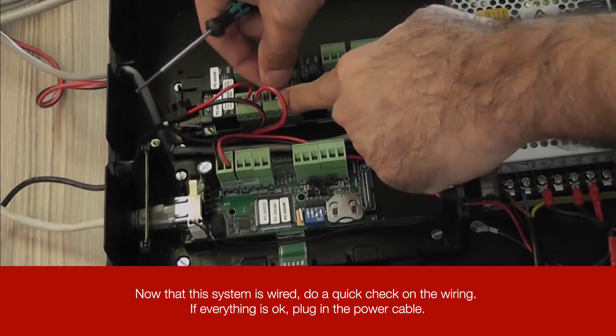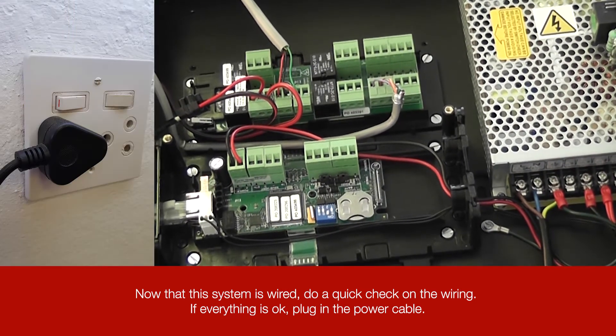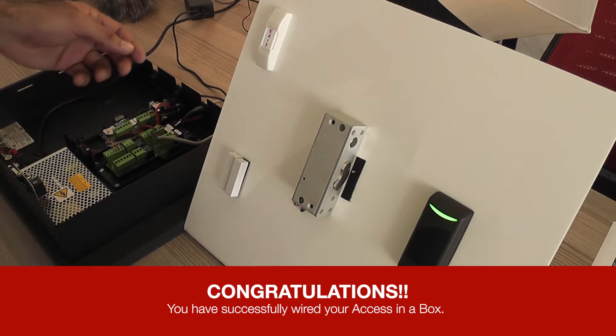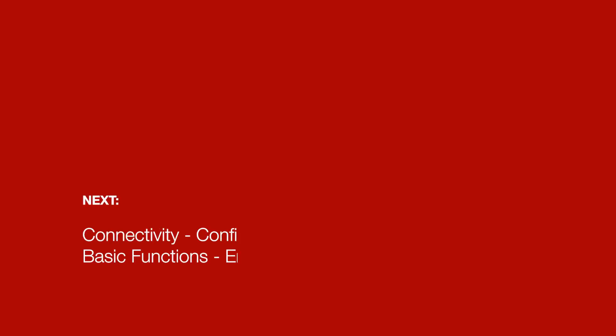Now that the system is wired, do a quick check on the wiring. If everything is okay, plug in the power cable. Now that we have the unit powered up, let's test the system. Congratulations, you have successfully wired your Access-in-a-Box. Now to connect and configure your system, watch the connectivity video and basic functions video.